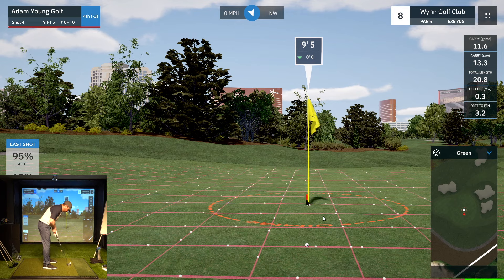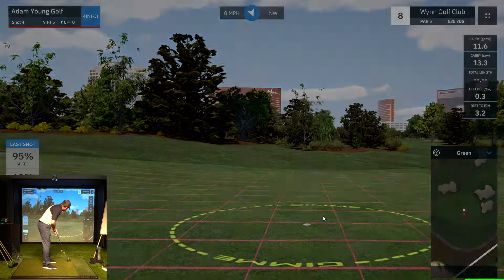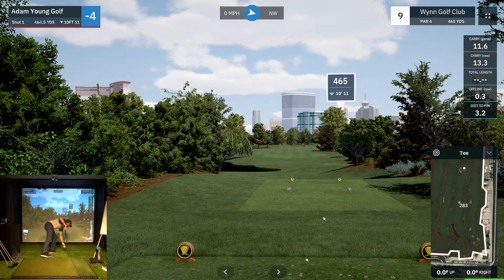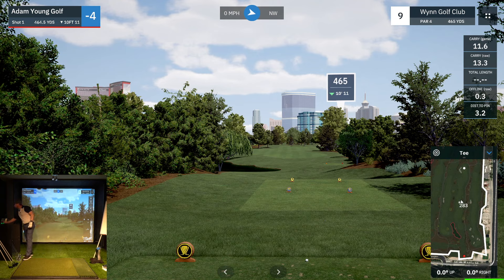Ten-footer for birdie — let's get this one. Pretty straightforward shot. Got it — another birdie. So we are four under after nine. I'll take this.